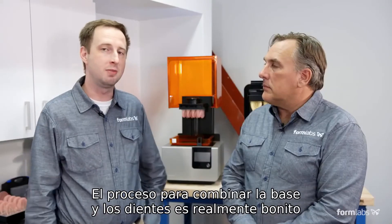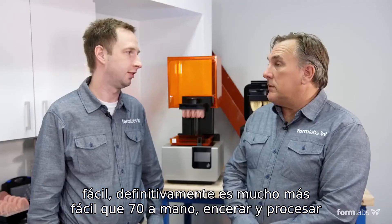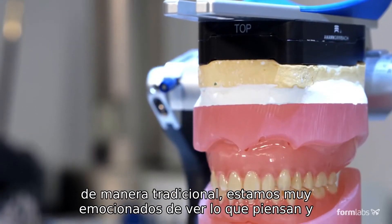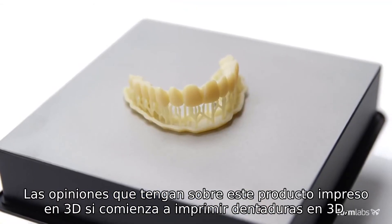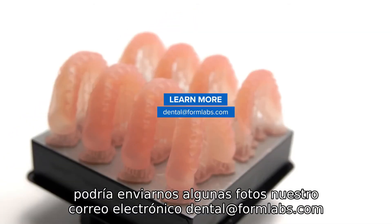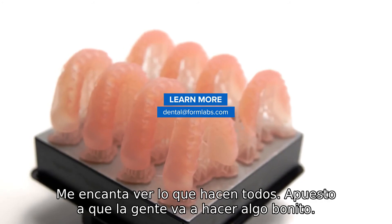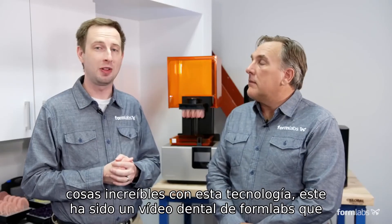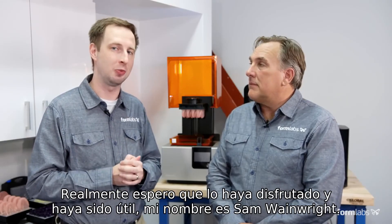The process to combine the base and the teeth through bonding is actually pretty easy — definitely much easier than setting teeth by hand in wax and processing in the traditional manner. We're very excited to see what everybody's thoughts and opinions are on this 3D printed product. If you start 3D printing dentures on your Form 2, send us some pictures. Our email is dental@formlabs.com. We'd love to see what everybody's doing — I bet people are going to do some pretty incredible stuff with this technology. This has been a Formlabs Dental video. We really hope you enjoyed it and it's been helpful. My name is Sam Wainwright, and this is Bill Slocum.